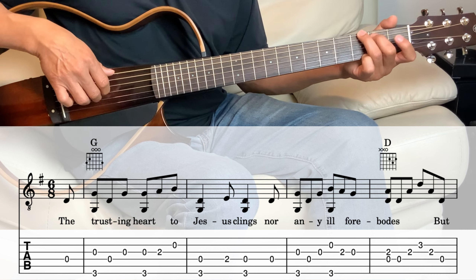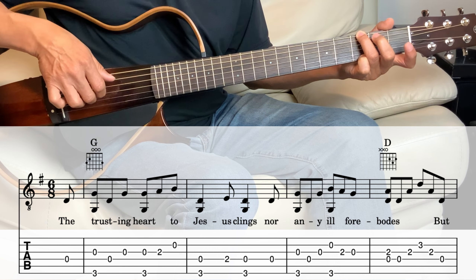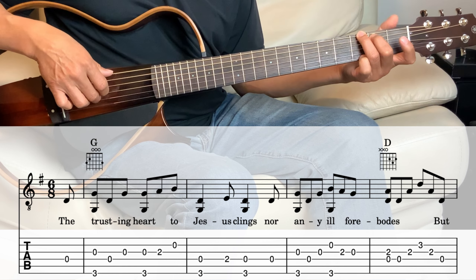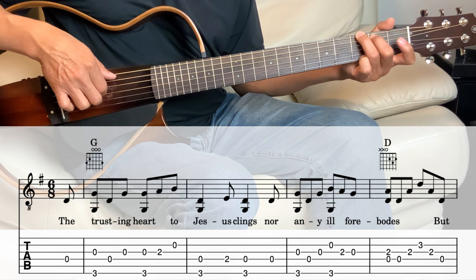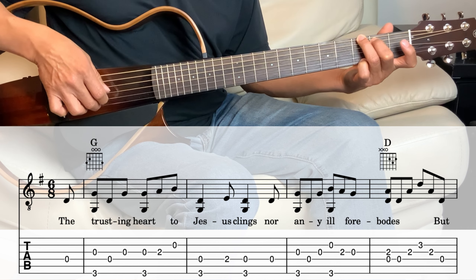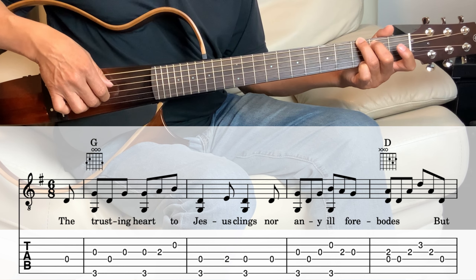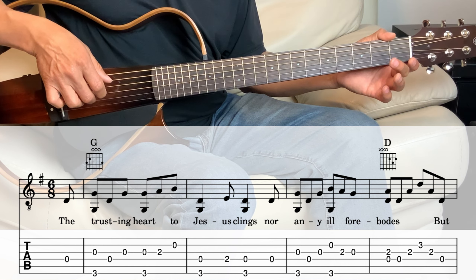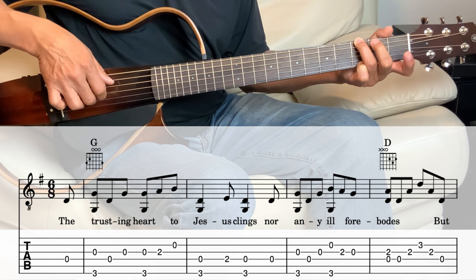All right, the next measure, we're still holding that G chord. So the 6th string — the bass note — and the 3rd string, which is open. And then the 4th, 3rd, and then the open 2nd string and the bass note on the 6th string together. And then the 3rd string on the 2nd fret and then open on that 3rd string. Next we go into the D.